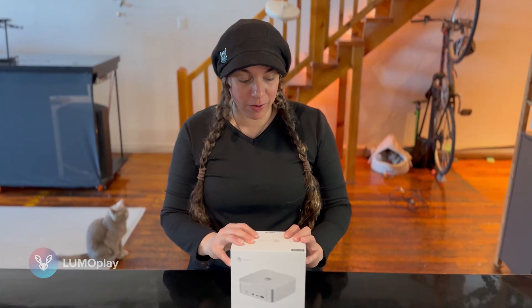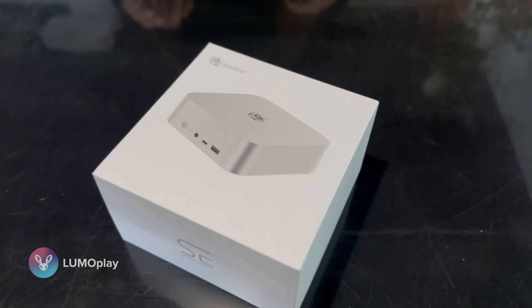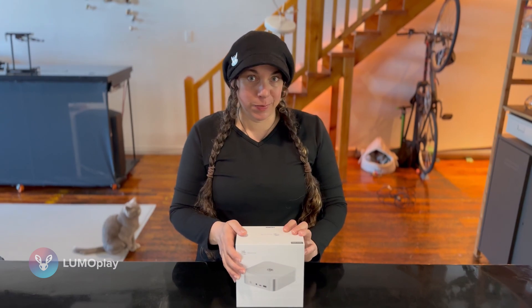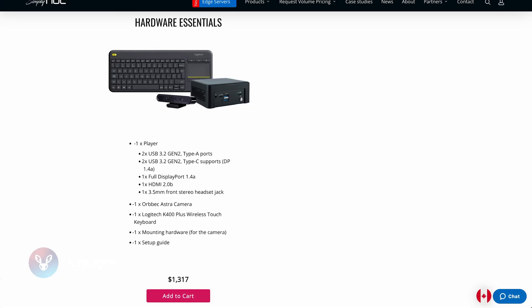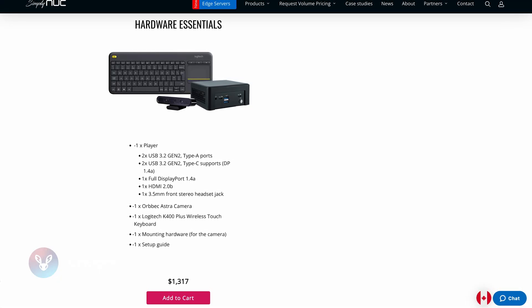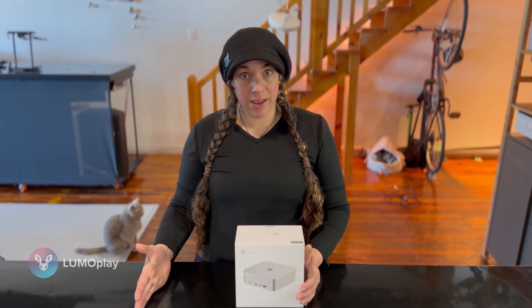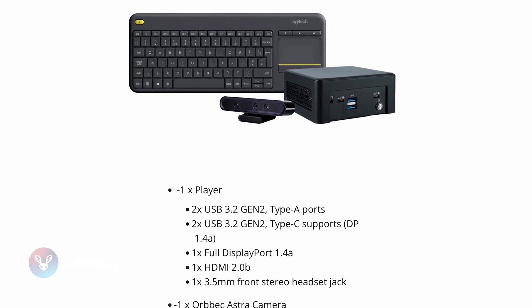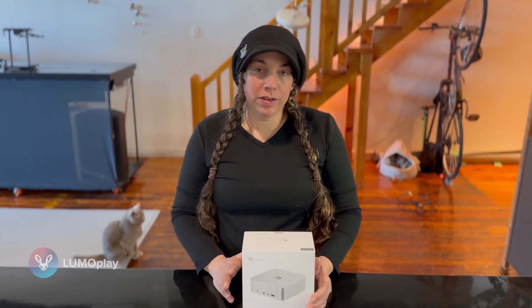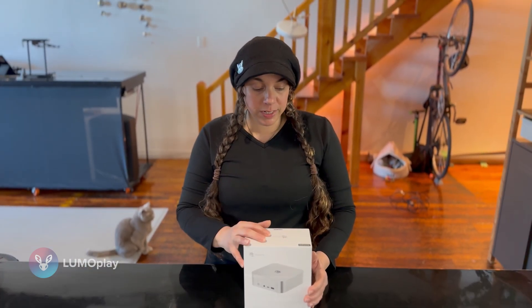Recently we've been getting a lot of questions about the Beelink line of mini PCs, so we went ahead and bought one. These are not super cheap computers, but the one we picked out for testing is more than half the cost of the computer kit we recommend on our website. I stand by that kit — it comes with the 3D camera and the peripherals you need as well as the computer — but I know it's not always within reach for people to spend that much.